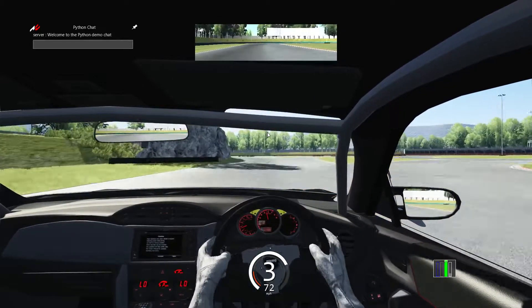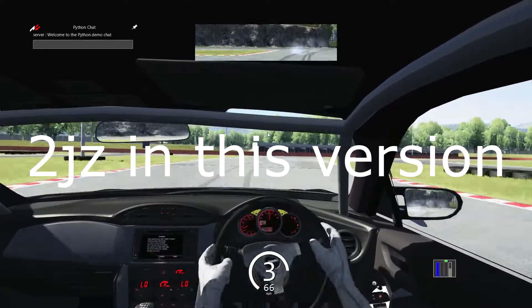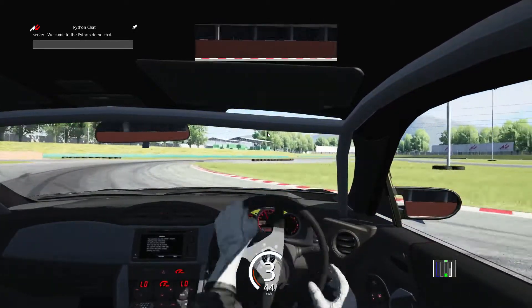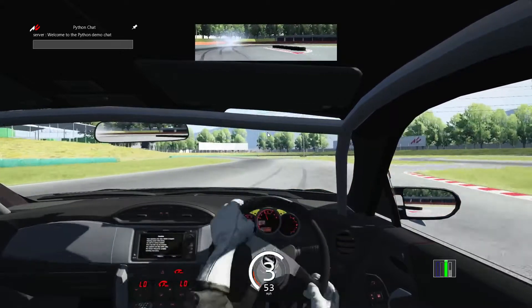But this thing is awesome. It's got a 2JZ motor — if you know what that is, it's like a motor from a Supra. I'm pretty sure some other cars had a 2JZ. Toyota used a lot of the JZ engines in most of their cars back in the day.